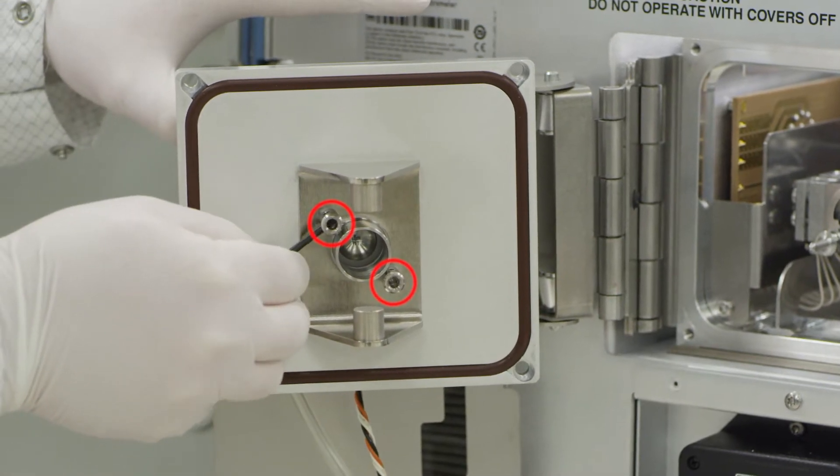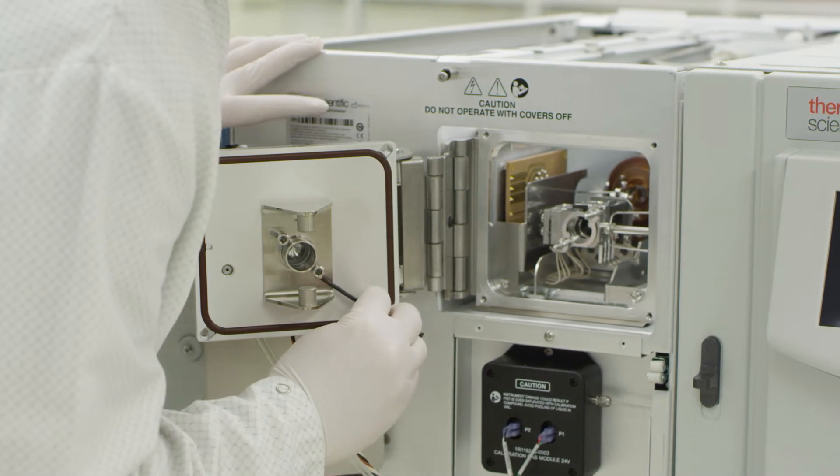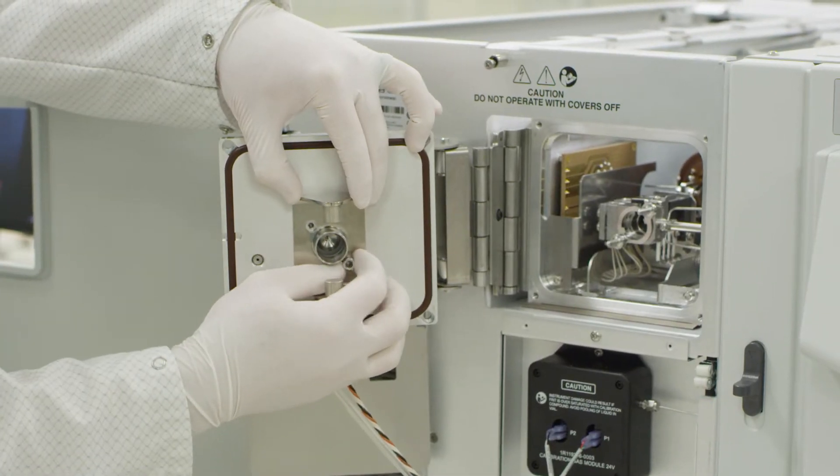Remove the yoke from the manifold door by unscrewing the sockets with an L-shaped tool. These sockets will be used to secure the AEI magnet assembly.